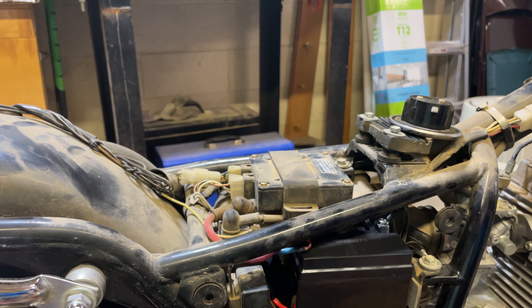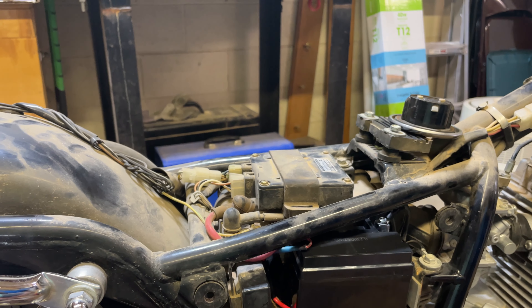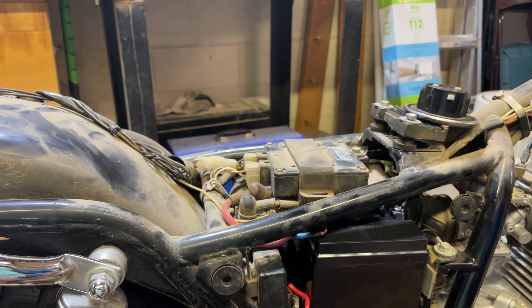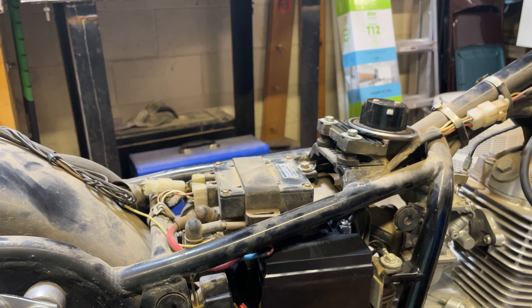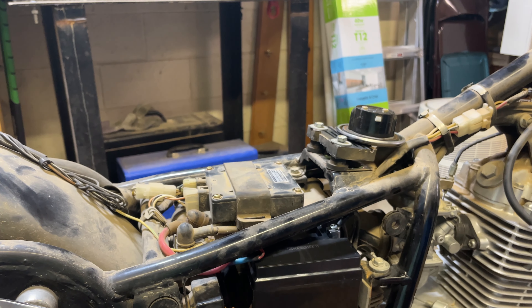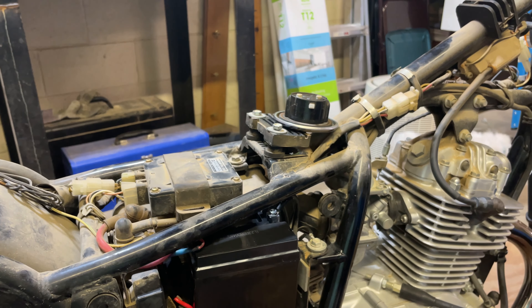Once all those parts come in and I get the tank and the side panels painted, the process should actually go really quick at getting stuff back together. So yeah, if you have any thoughts, comments, or questions, leave that down in the comment section below. I'll do my best to answer. Thank you for watching. Hope you have an amazing day.